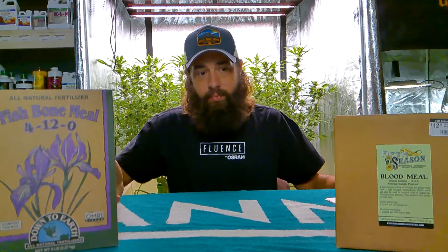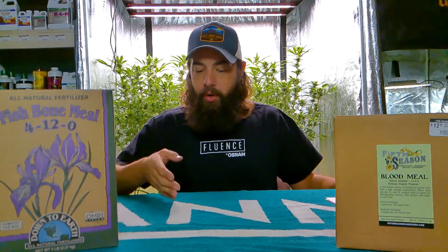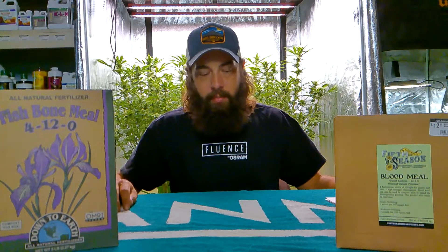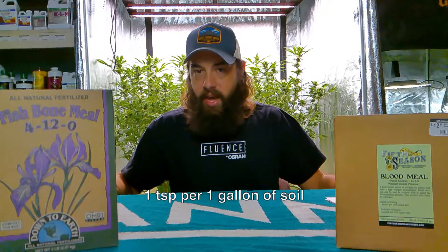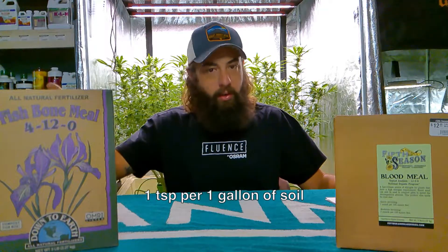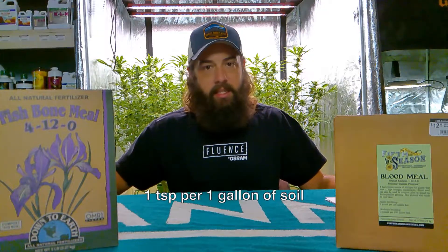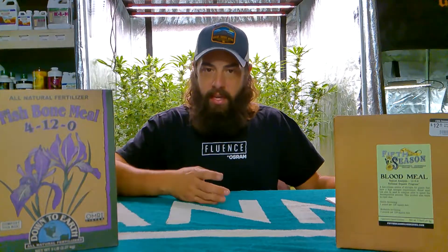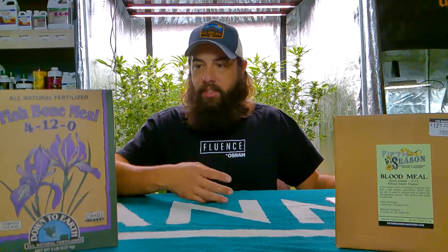If you're using containers — say five or ten gallon — you're going to use one teaspoon per gallon of soil when you amend at the very beginning. During flowering, nitrogen is not necessary; you want more focus on phosphorus, potassium, and calcium. So blood meal is mainly added at the beginning, whether it's a raised bed or containers.